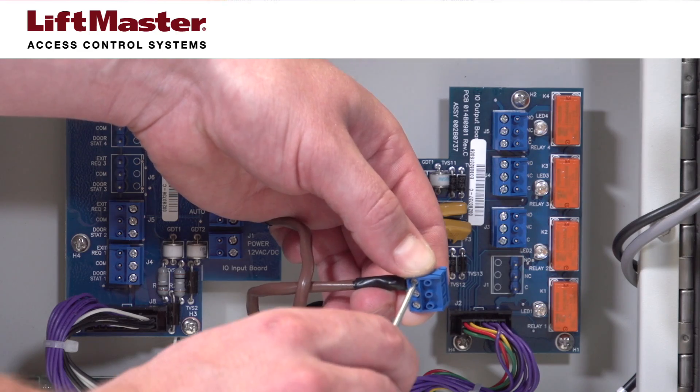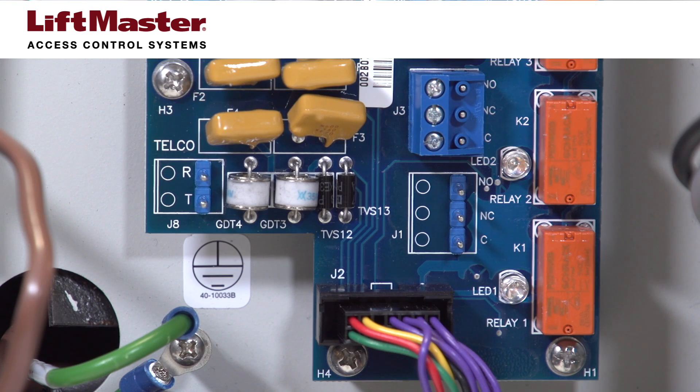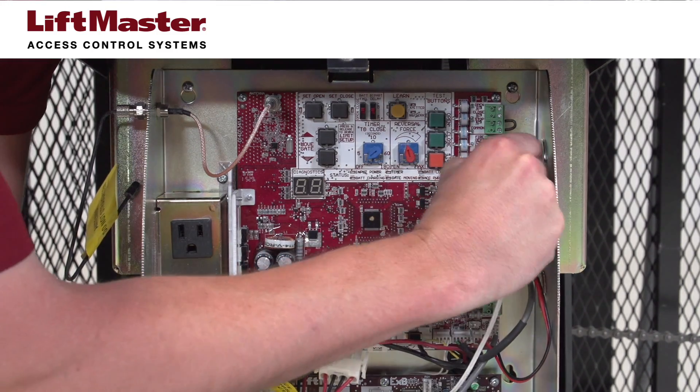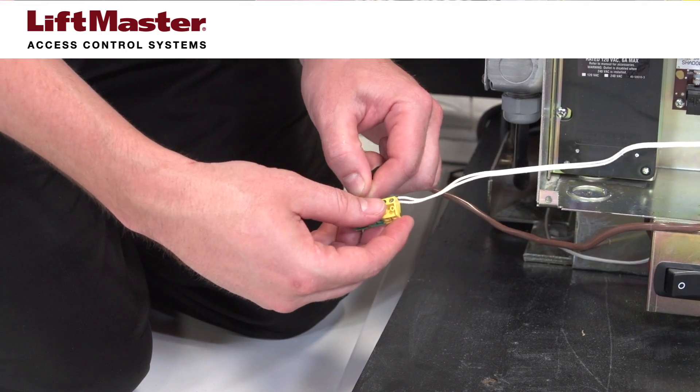Connect 18 gauge wire to Relay 1 on the telephone entry system, with one wire connecting to the normally open terminal and the other wire connecting to the common terminal. Connect the other end of the two conductor wire from the telephone entry to the gate operator soft open input terminals.